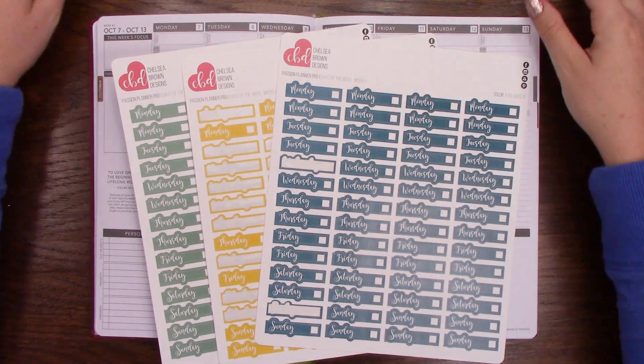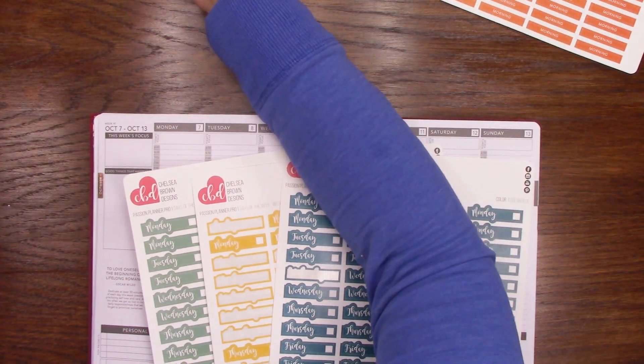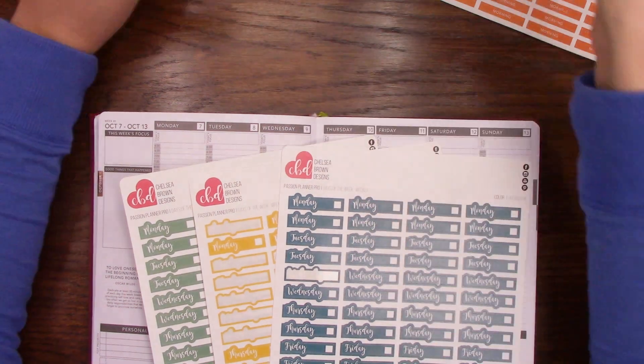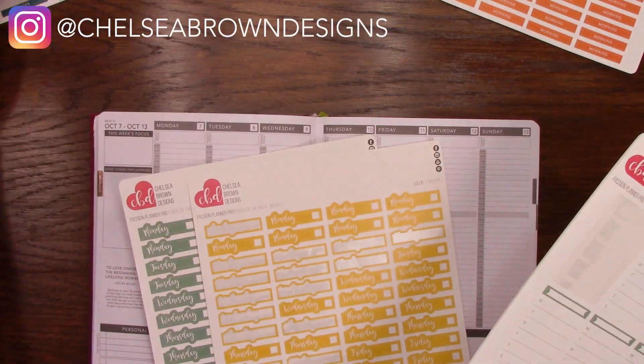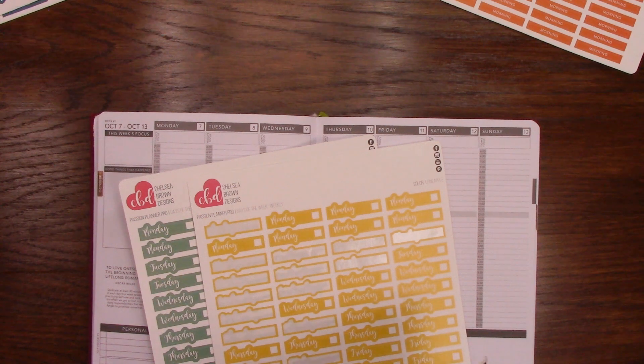So I'm going to just lay out all the stickers that I have and their colors just right up here, because I did just go through my sticker binder and pull out a bunch of random stuff. So I might not use it all, but at least it's all there and I can kind of figure out what I want to do with everything.